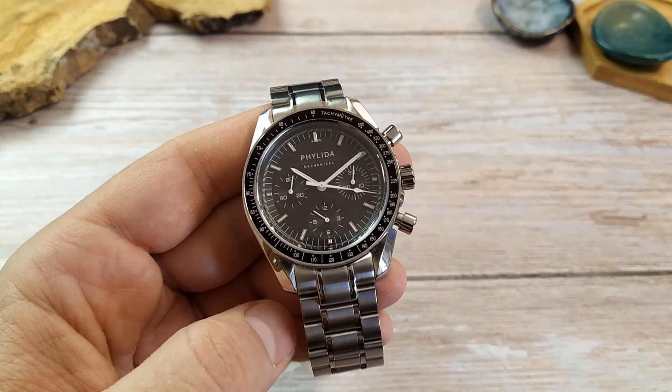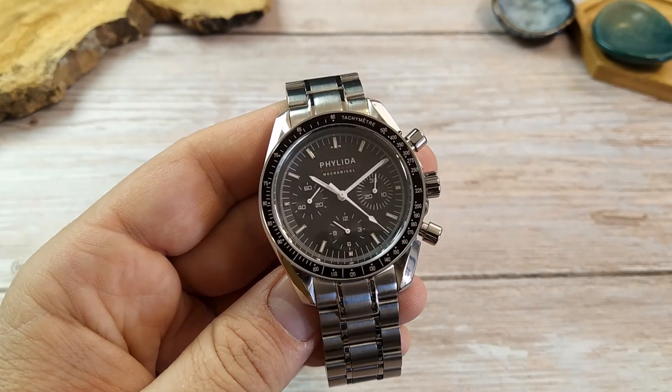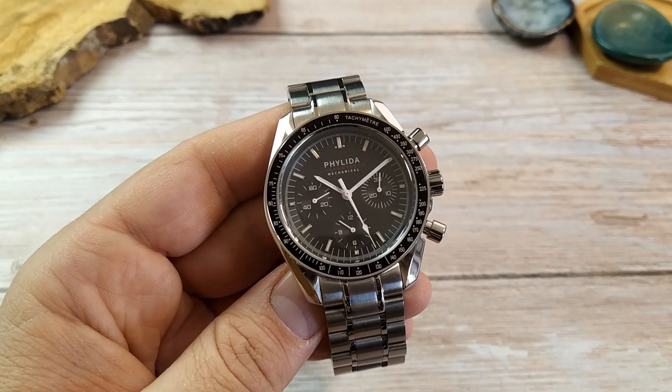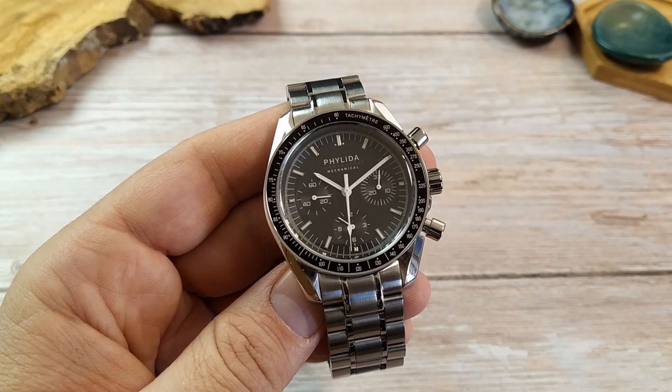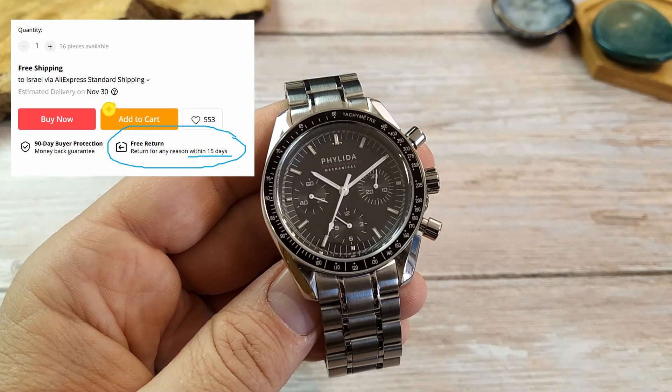The case with this watch is a bit different. Because it's a pricier item, I had to send it back to the seller. Thankfully it didn't cost me anything but the inconvenience of actually going to the agency and sending the package.